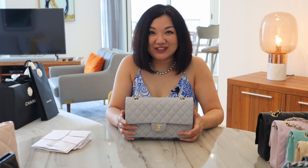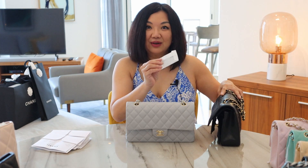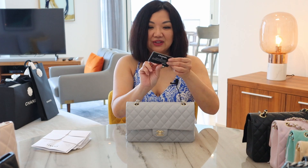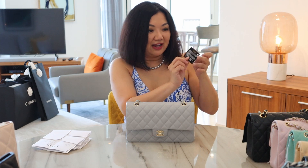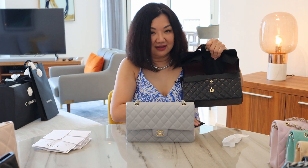Now, starting in the 21A this year, they have decided to do away with the authenticity card. I want to show you what it looks like in all my previous bags. It is a plastic card that is always inserted into the bag when you buy it, wrapped in tissue. Inside on this card there is a number, and in the bag there's a little authenticity sticker that matches this card, which tells you the bag is authentic.